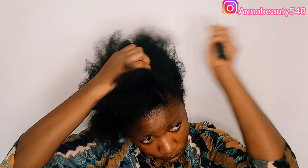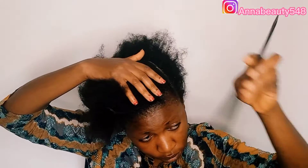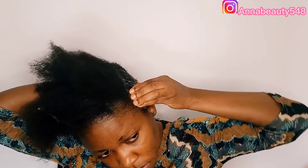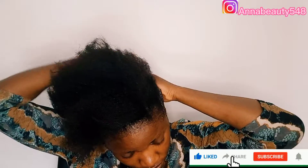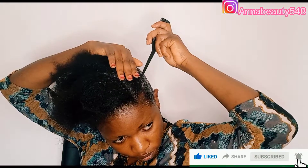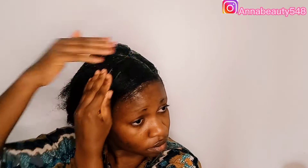So on the front I will also section my hair for it to be easy for me to apply my gel. As a beginner, I prefer you to section your hair so it will be easy for you to apply the gel and slick very well. Just watch this video to the end and see the outcome. At the front, this is where the slick goes.